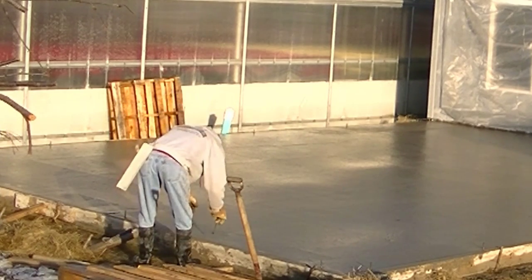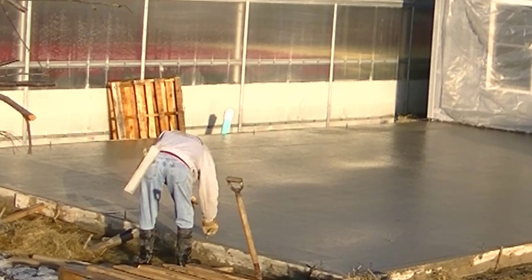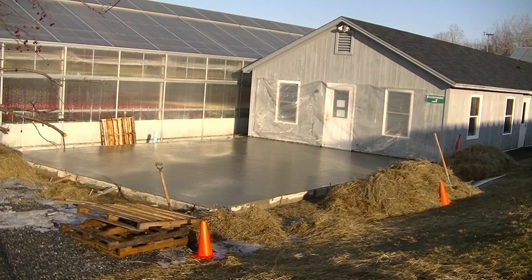That's how we pour and bull float finish a concrete slab. For those of you who want to learn how to do this, go check out the course — and this is what it looks like when we're done. Thanks for watching, guys.